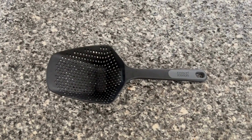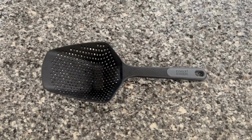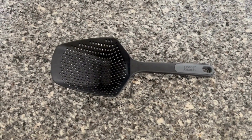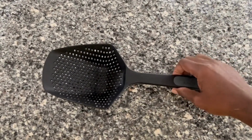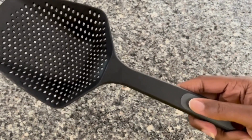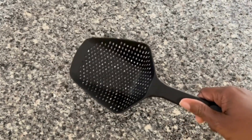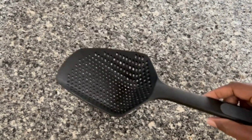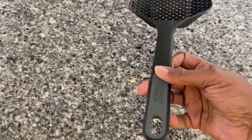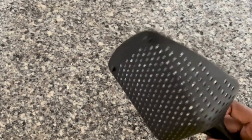Hello everyone, this is my review of the Joseph Joseph spoon colander strainer. It makes cooking in the kitchen a lot easier, especially when you're cooking with liquids and boiling pots. It makes straining your food super easy — you can scoop your food out and strain it at the same time. You could even leave it on top of the pot to let it strain a little bit longer.